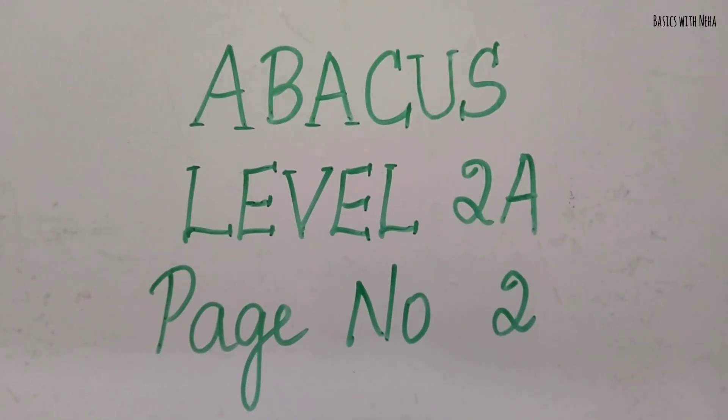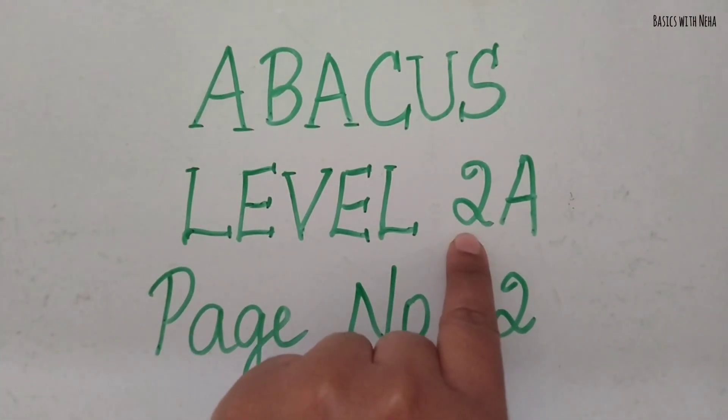Hello, welcome back to my YouTube channel. So in today's video, we are going to solve page number 2 in the Level 2A book.